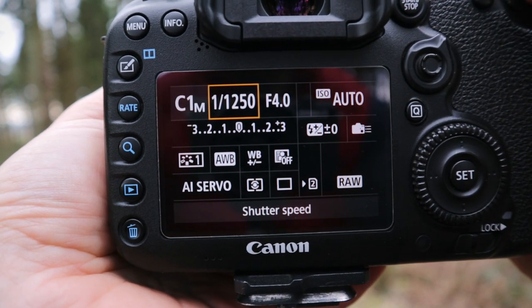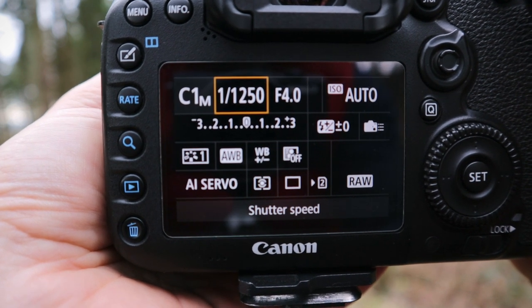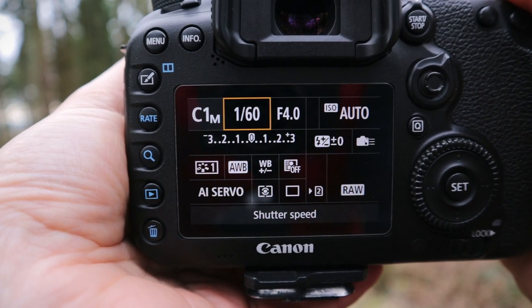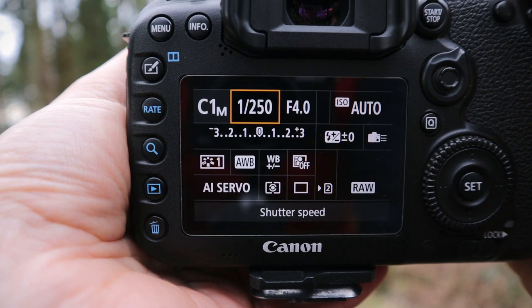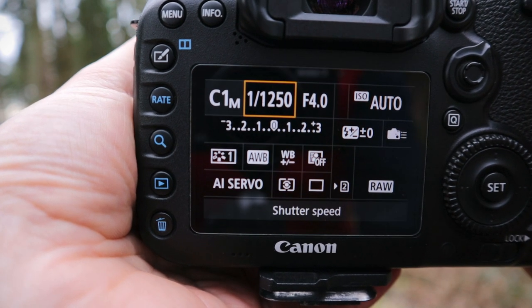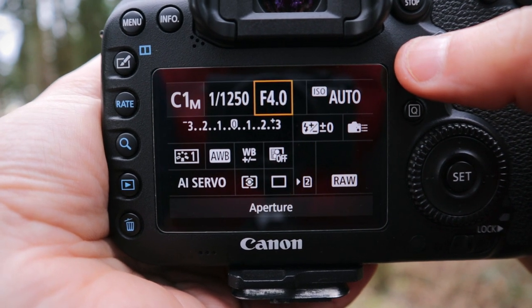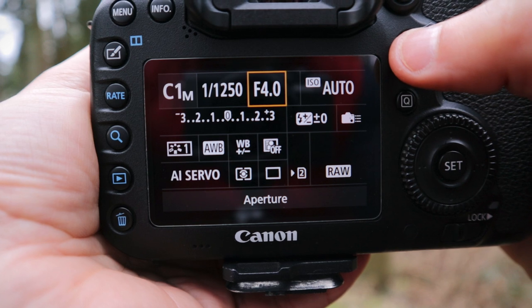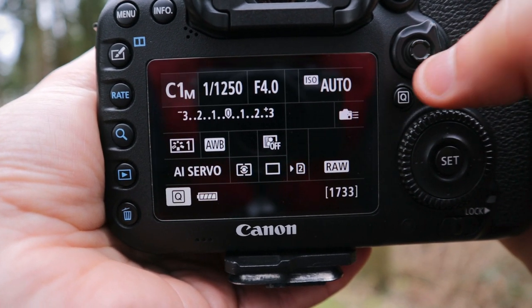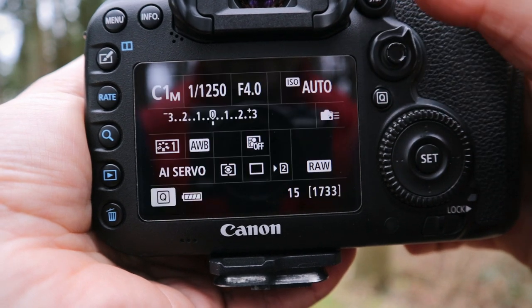For shooting action, I like to freeze action at around 1/250th of a second and upwards. You can go anywhere depending on what you want your images to look like — you can go lower for motion blur, but that's a different story. For freezing action, 1/250th is ideal. I like to leave my f-stop, my aperture, wide open on this lens because it's nice and sharp, and to get whatever background separation I can.